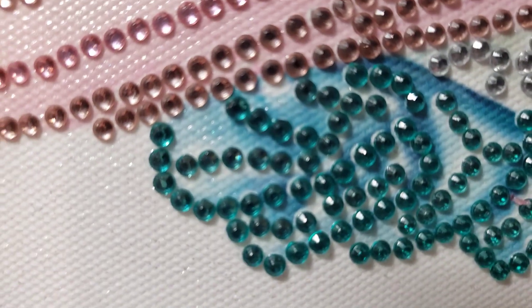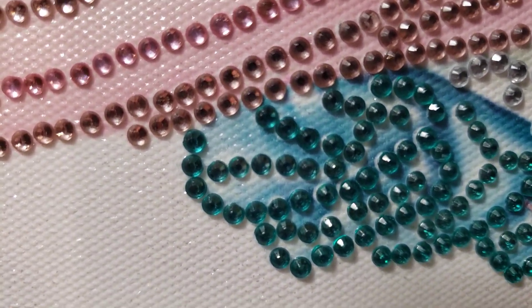Very pretty. I really enjoyed doing this. It took me about four hours to complete.